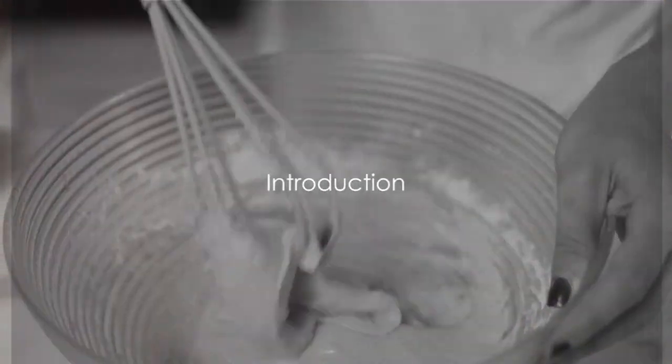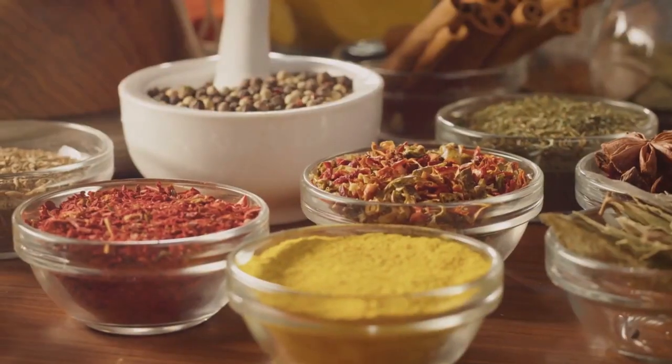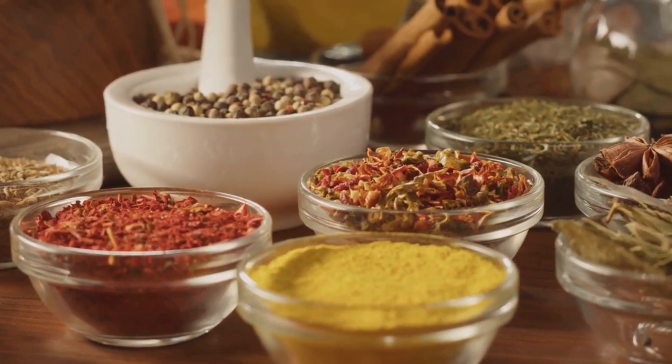Ever wondered how to incorporate exotic spices into your baking? The world is teeming with a variety of spices that can truly elevate the flavors of your baked goods. Stay tuned as we reveal the top 7 methods to do just that.